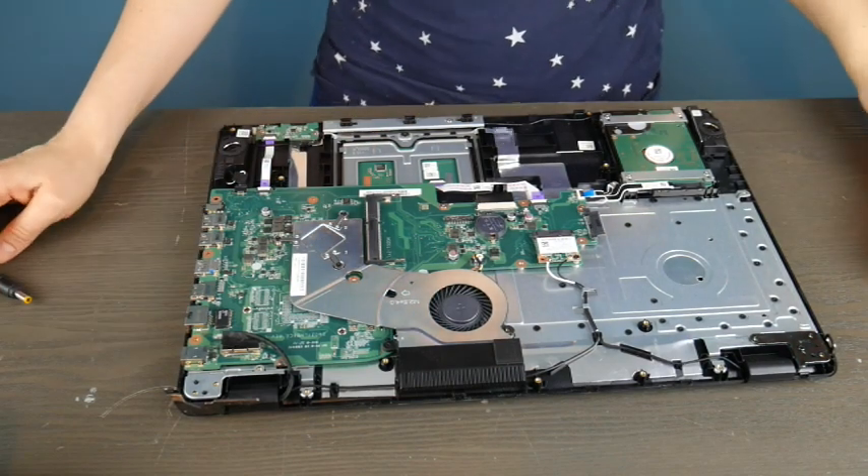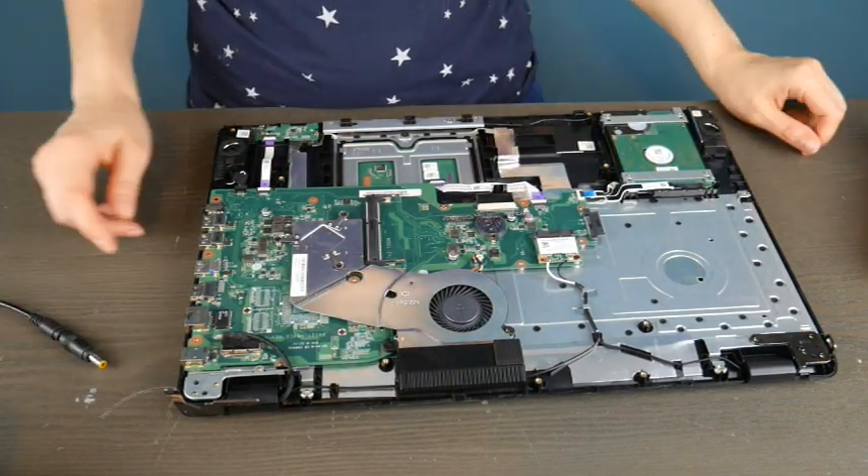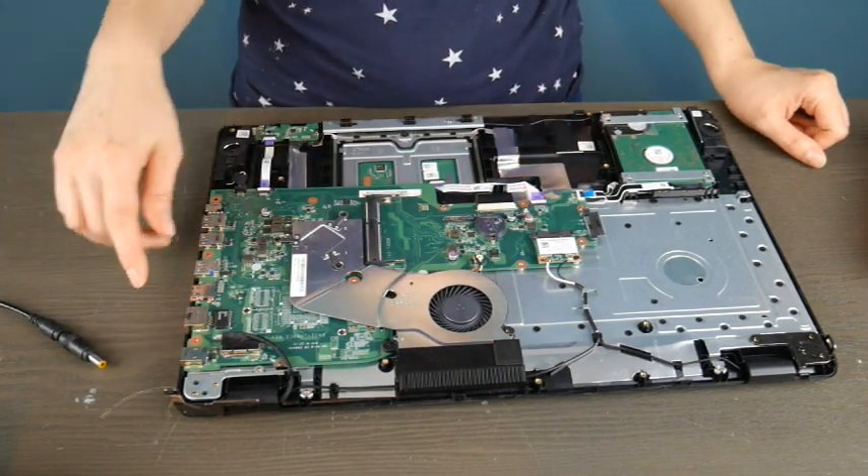Hello my fellow A-Kids, this is Liz. Today we're going to go over what to do when you plug that power cord into that power port or power jack and you seem to get no indicator of power, no LED light up, or anything.